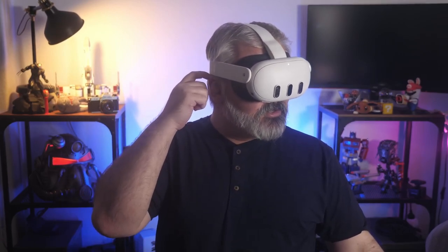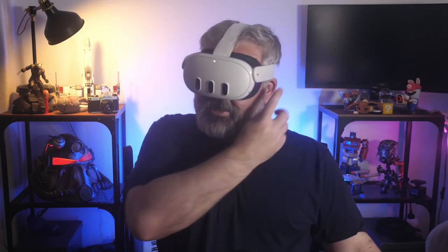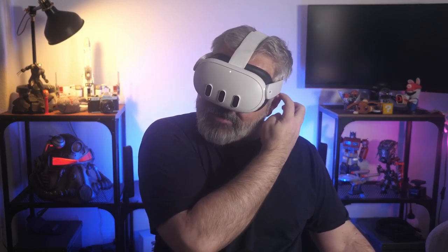I can mirror exactly what everyone else is saying. The tops of my ears, where the straps are sort of brushing against, are starting to get very sore. It's a very, very light pressure, but you keep that light pressure on for long enough and that ache sets in.